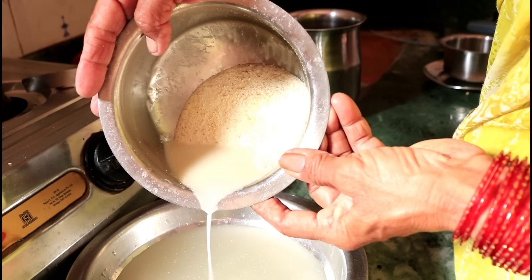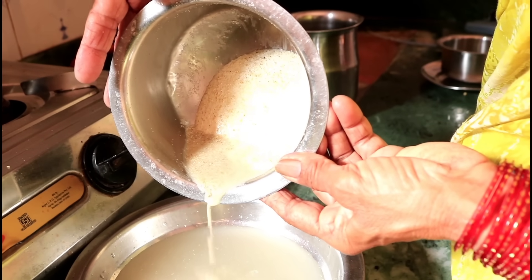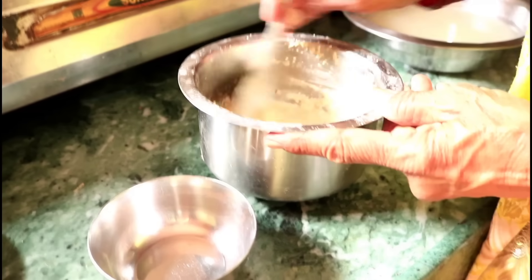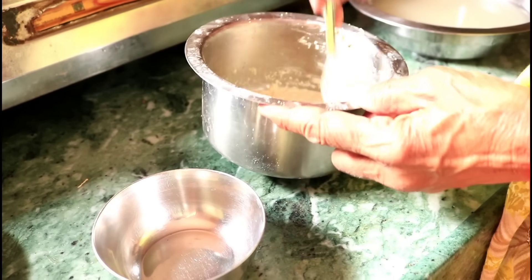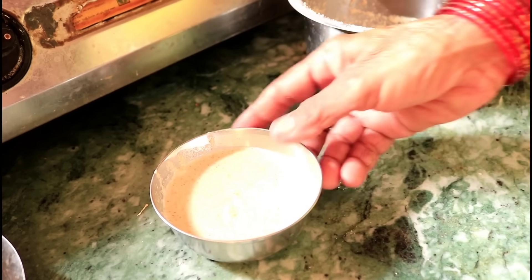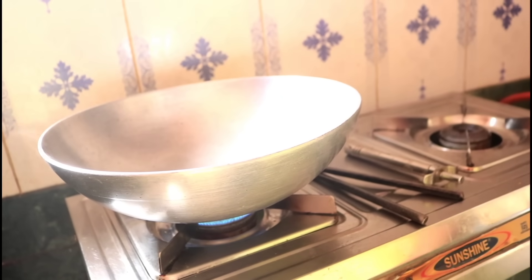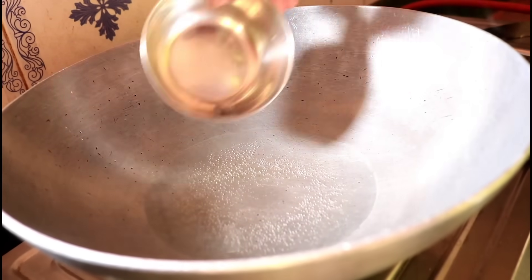After we apply the water, we use the water. The water is used to pour the water. Let the paan steam simply get the water. Then help the paan steam. Put the paan steam on the pot and put the water.